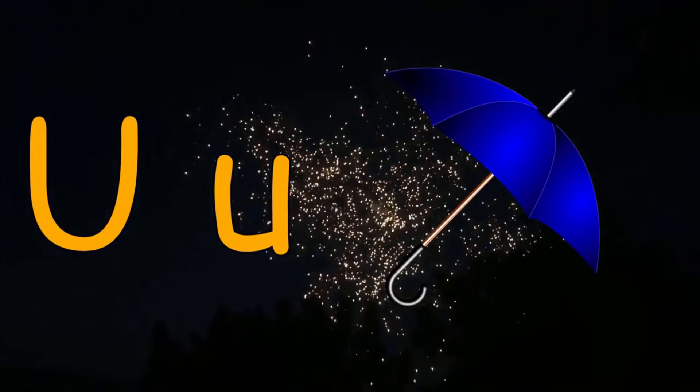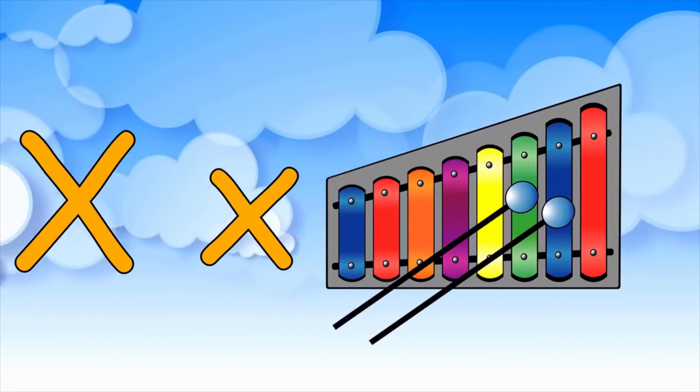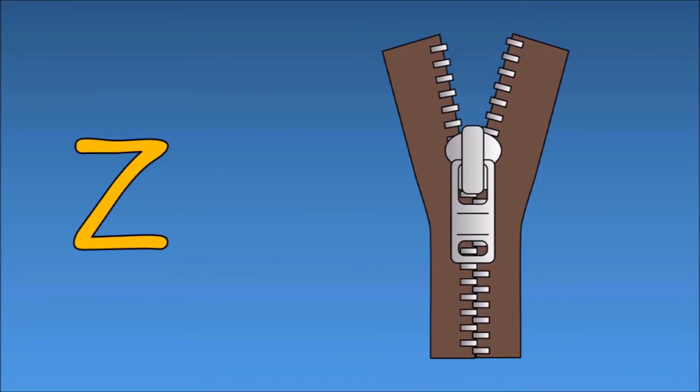T is for toy, U is for umbrella, V is for vase, W is for window, X is for xylophone, Y is for yo-yo, Z is for zip.